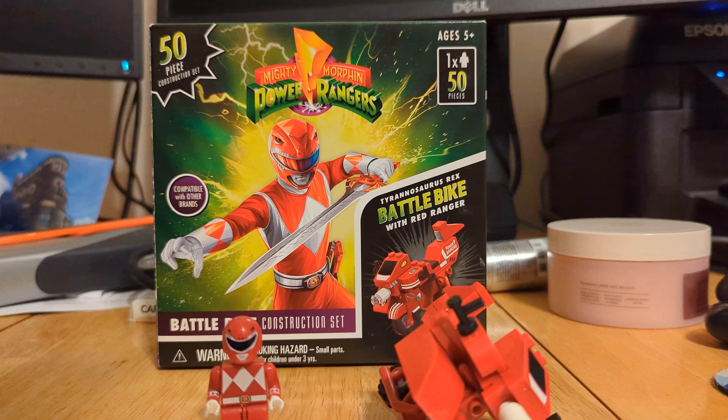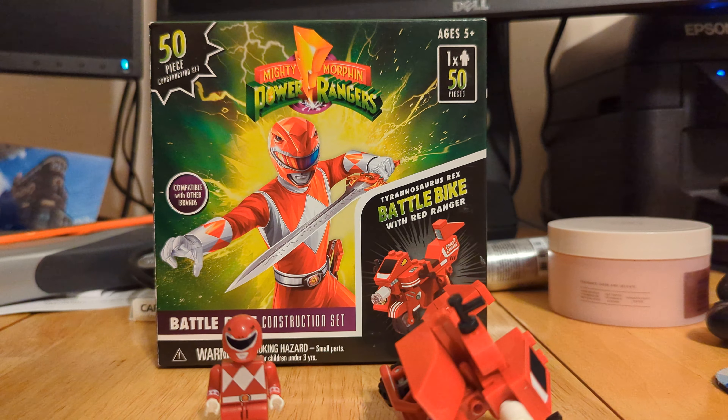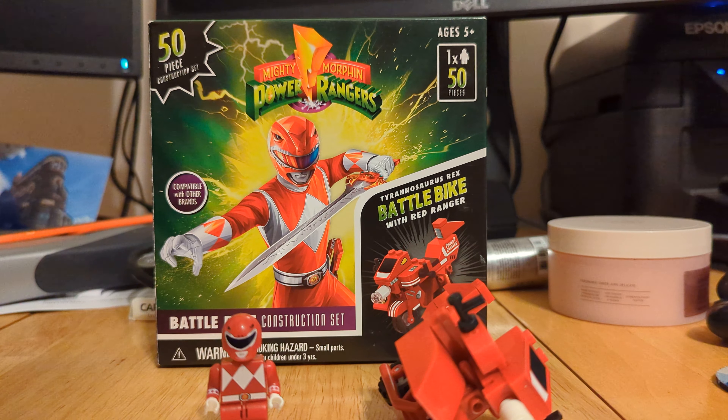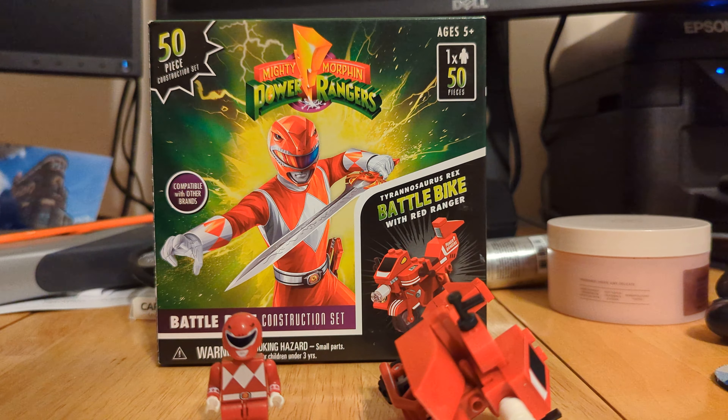This set is made by a company called Forever Clever. It is officially licensed through Hasbro, sells at 5 Below for $5, and is for ages 5 plus. Now this does contain 50 pieces, so it does hit that price per piece ratio if that is something you are looking for.